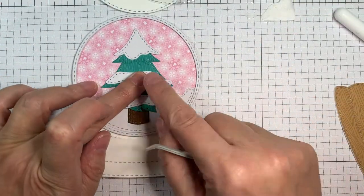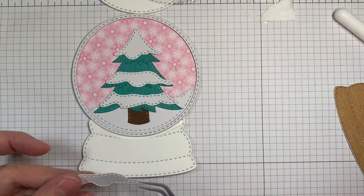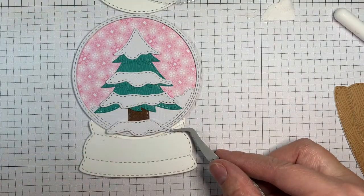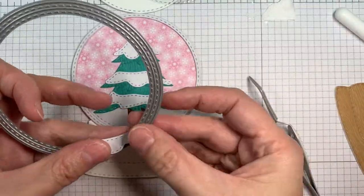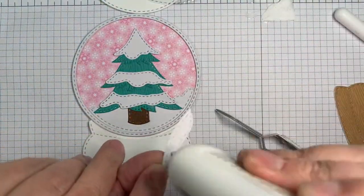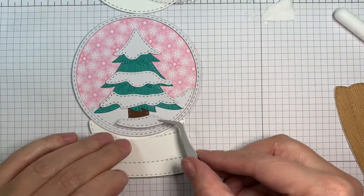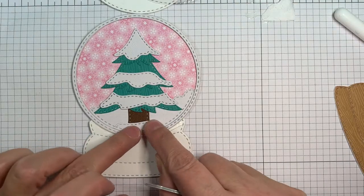This is a super easy die set to put together, and you can make snow globes for any season — lots of fun! I took one of those snow layers and cut it out so I could use it to cover the bottom of the trunk to make it look like it's standing in the snow. It's a little partial die cutting — super fun and easy.